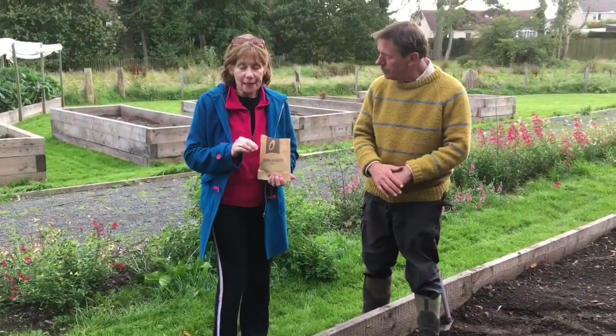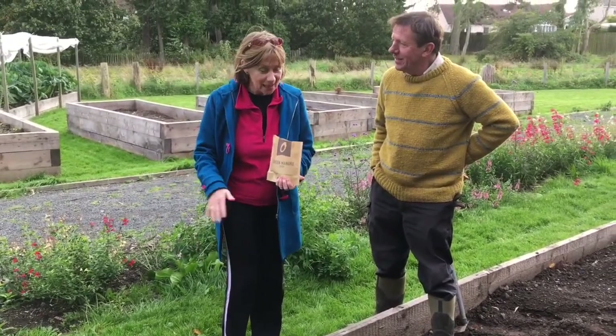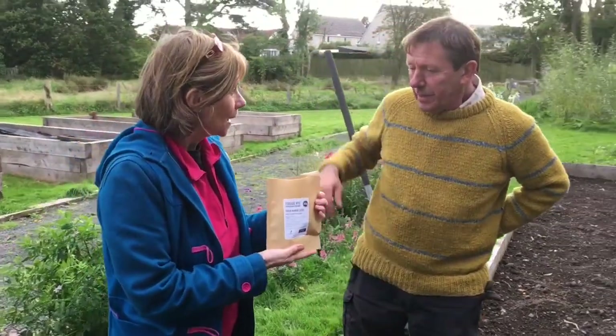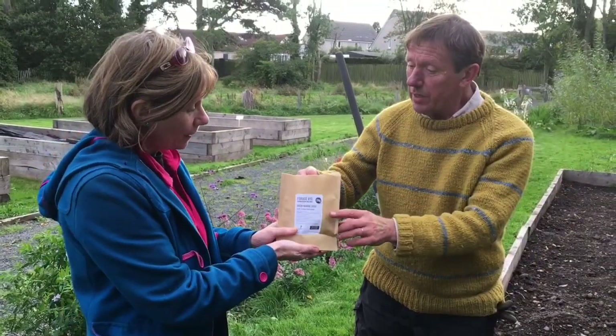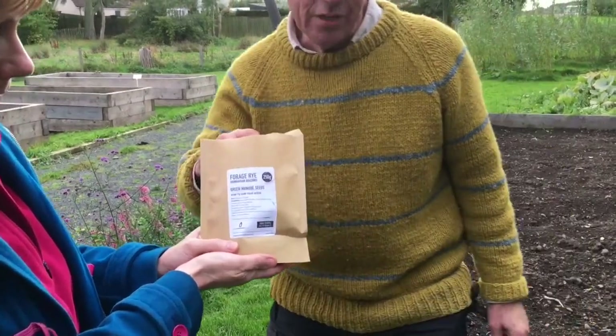When Peter said green manure, I was expecting to see a pile of manure with green plants in it. I didn't realise when he held up the bag of green manure seeds that this is a whole different process. The one here is actually a type of rye grass called Hungarian grazing rye.